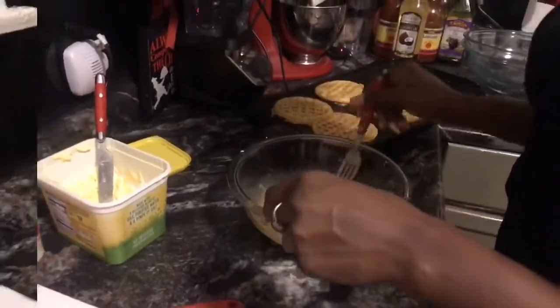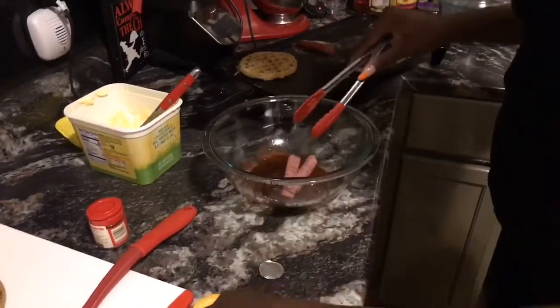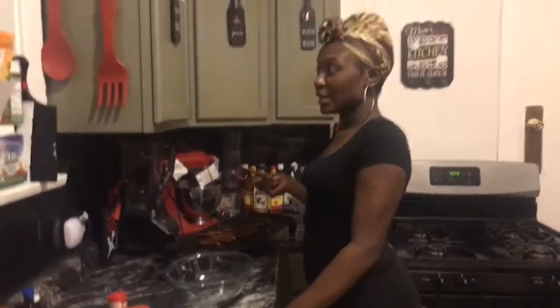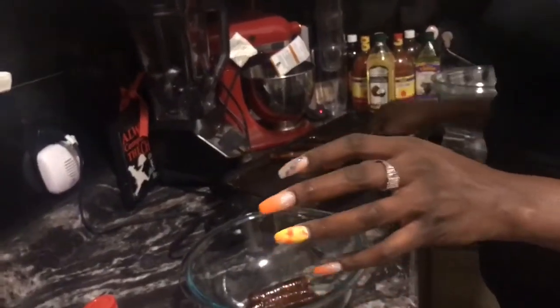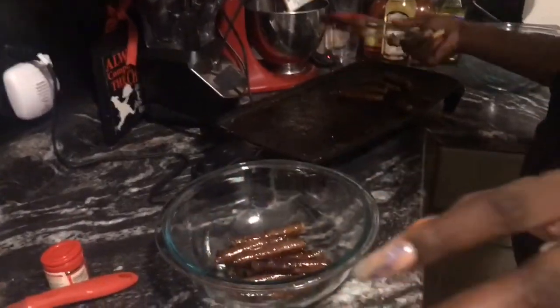I'm sorry about the footage, we thought we saved it. In the sausage mix, I used honey, chili pepper, paprika, cayenne pepper, and lemon pepper — I mixed it together and put the sausages on the griddle. I turned the heat up and it got real smoky in the kitchen, so maybe don't turn the heat up — let it cook slowly and don't rush it, because honey burns fast.